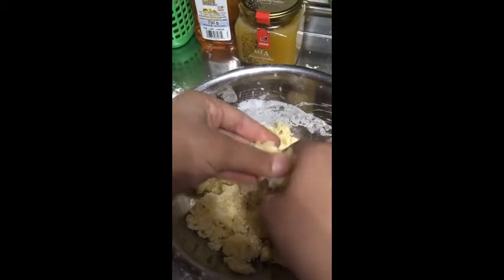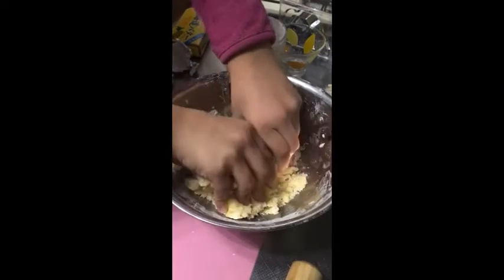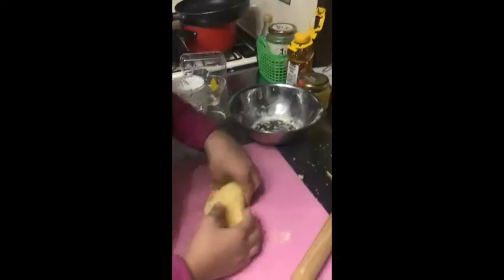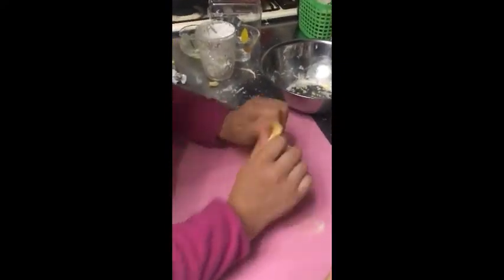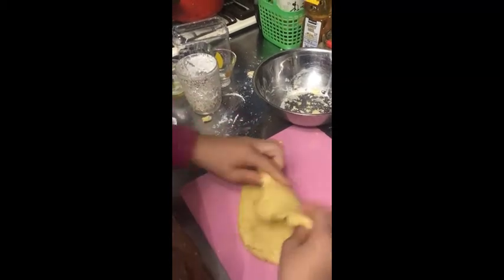Now we'll mix it with our hands. We're still mixing it — mix it very well, because if you don't mix it very good, the cookies won't turn out good.